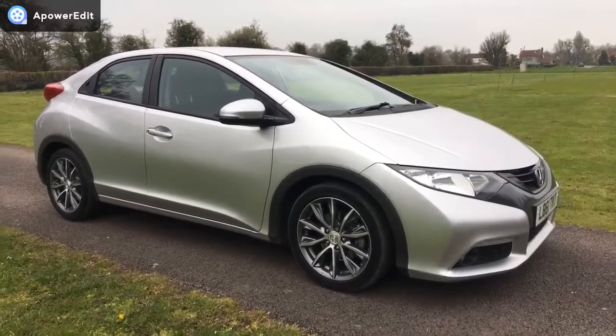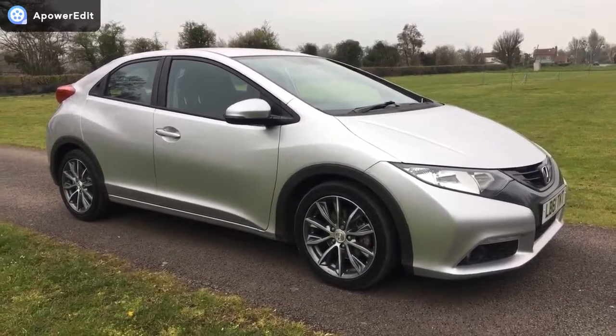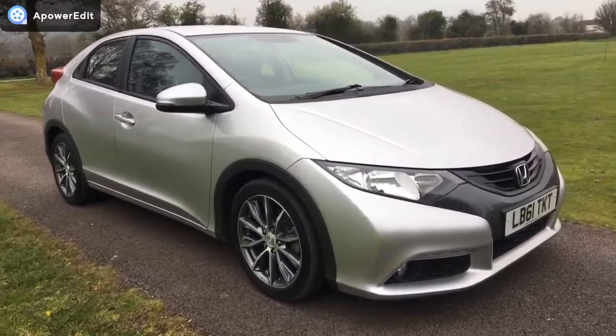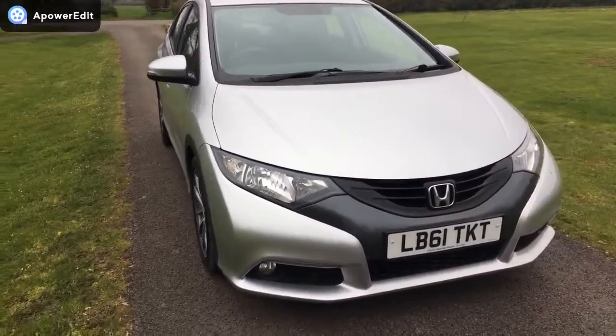This is a walk-around video for a Honda Civic 2.2 ES diesel, finished in silver with lovely optional 18-inch alloys fitted to the car from new. Just 73,000 miles on this particular car and it's a really very nice example.